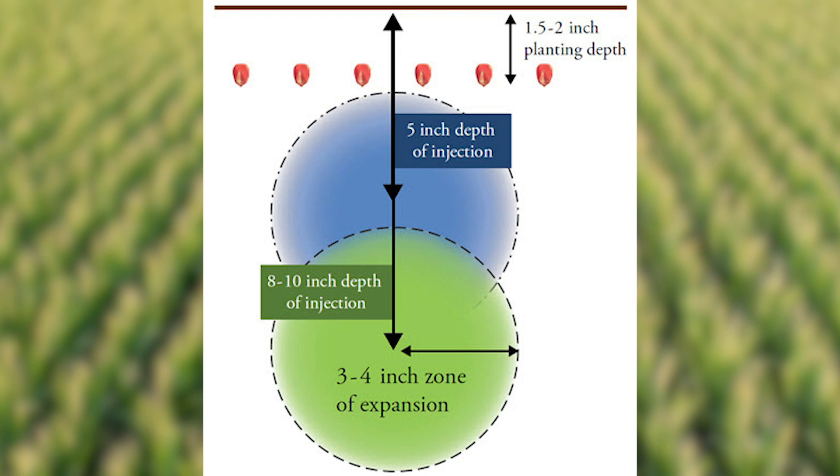A solution is to create spatial separation for the developing seeds and the anhydrous by injecting the anhydrous seven to ten inches deep. Consider a scenario where the anhydrous is applied at a depth of five inches. If the NH3 expands at three inches in all directions, now it's only two inches away from the soil surface and will come in contact with the emerging root system. Injecting the anhydrous ammonia deeper into the soil reduces that likelihood of injury.